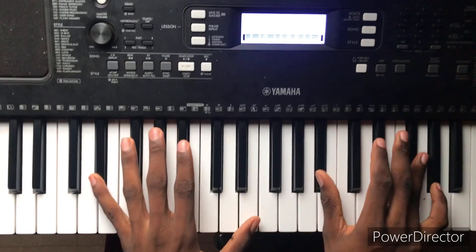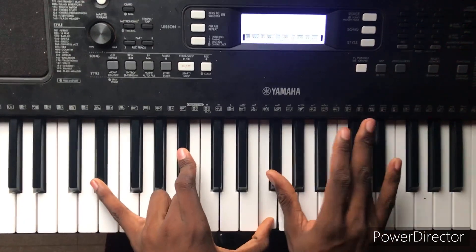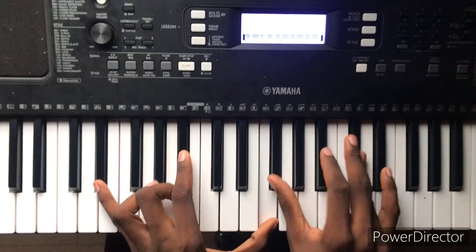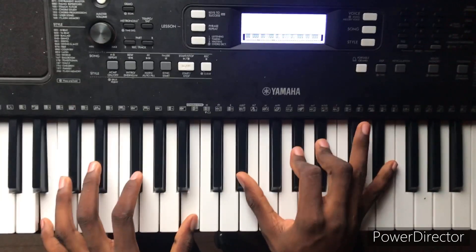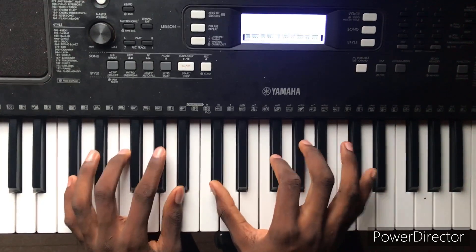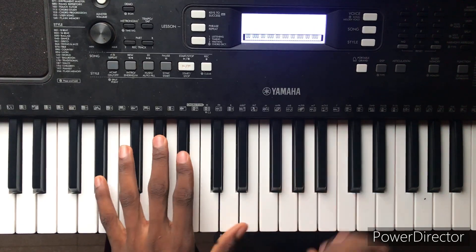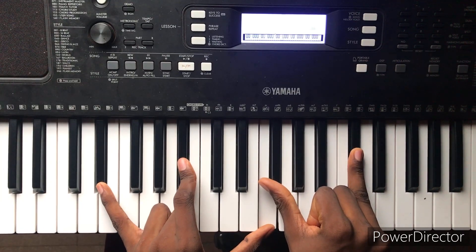Okay, what I just did there — my left hand, I'm holding this chord here. It's just a 6, and then I added the 7th. And then my right hand, I'm just holding this chord.